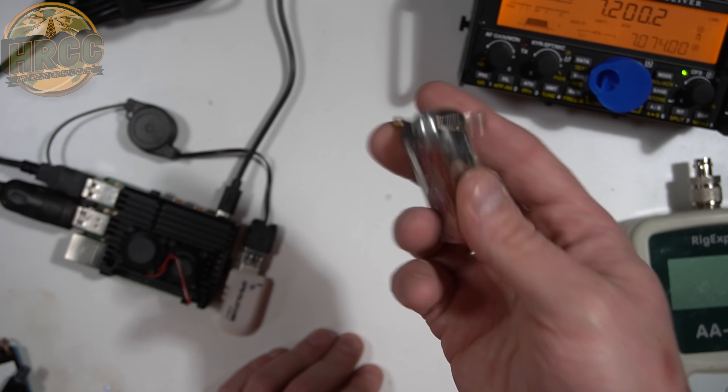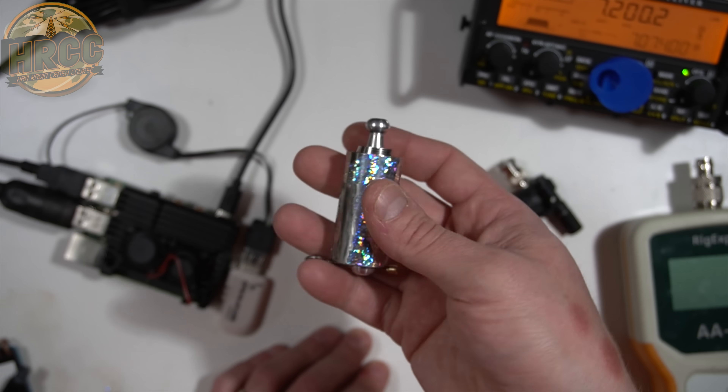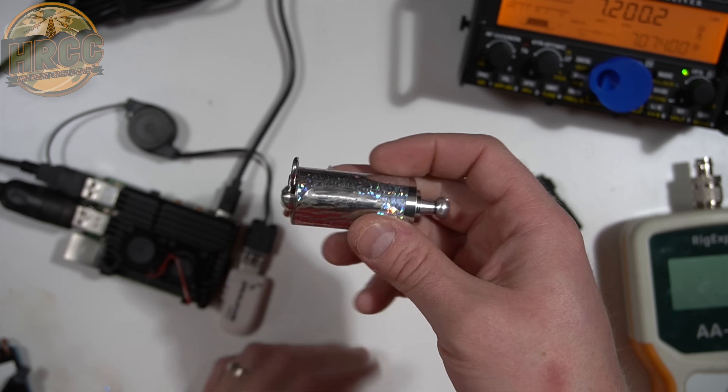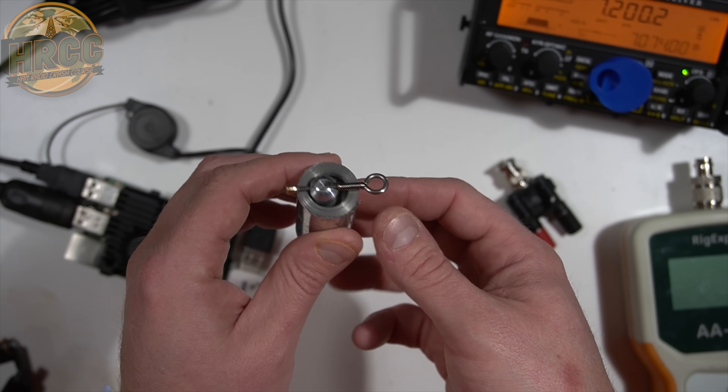I don't know if people still use them, but they were popular not too long ago online. This is some kind of spring steel — or I'm assuming it's steel; it could be aluminum — but the way it reacts, wanting to extend out like that, makes me think it's some kind of steel.